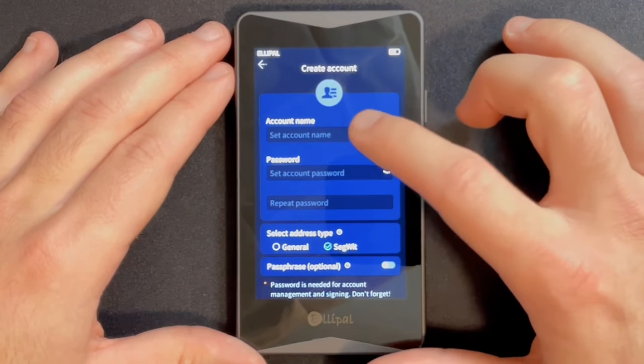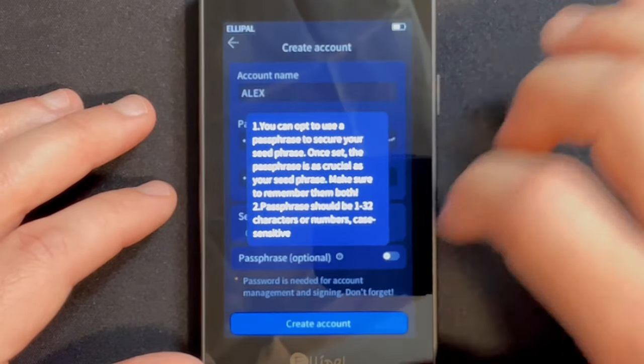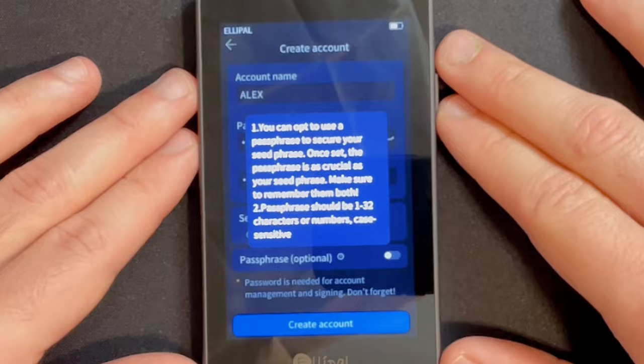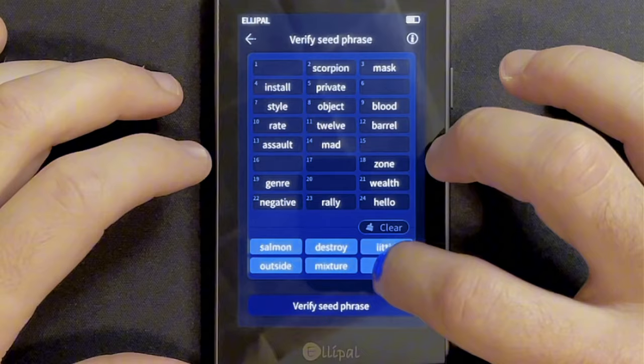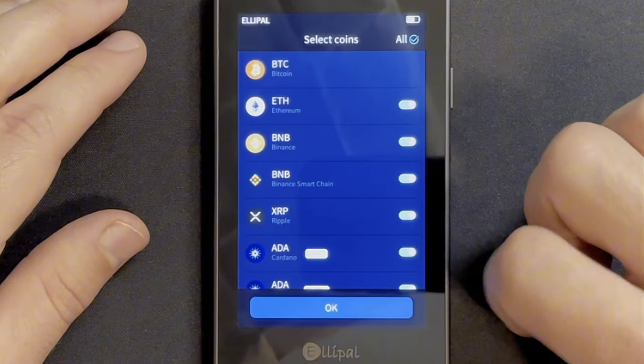If creating a new wallet, you'll need to name your account and set a password for it. This is also where you can create a passphrase — the 25th word — for your seed phrase if you would like. Next, you'll record your 24-word seed phrase and verify it by choosing the correct words in the right order before choosing the coins you want to manage. Then tap OK and your wallet is created.